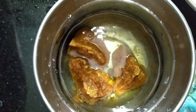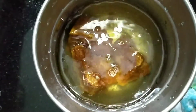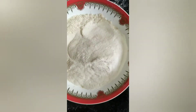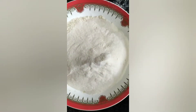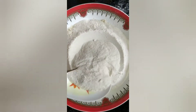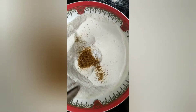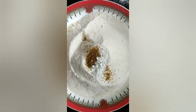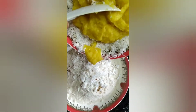I will add 3 pieces, then add 1 glass of water to the cup. Add 2 teaspoons of salt, then add 1-2 teaspoons of salt and mix.